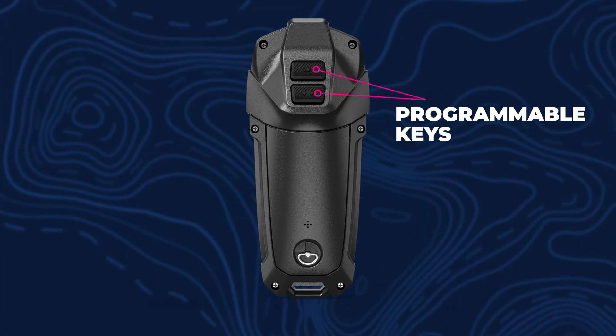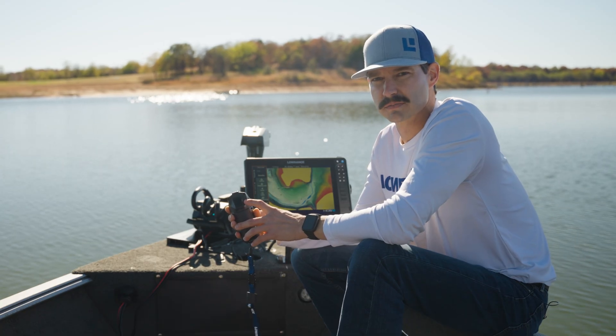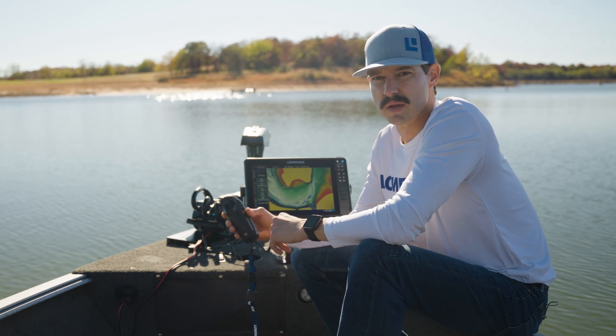On the back of the remote, we've got two programmable keys. These are both programmable to do short and long press for things such as controlling Power-Poles, your Active Target, down or forward range, or marking a waypoint.